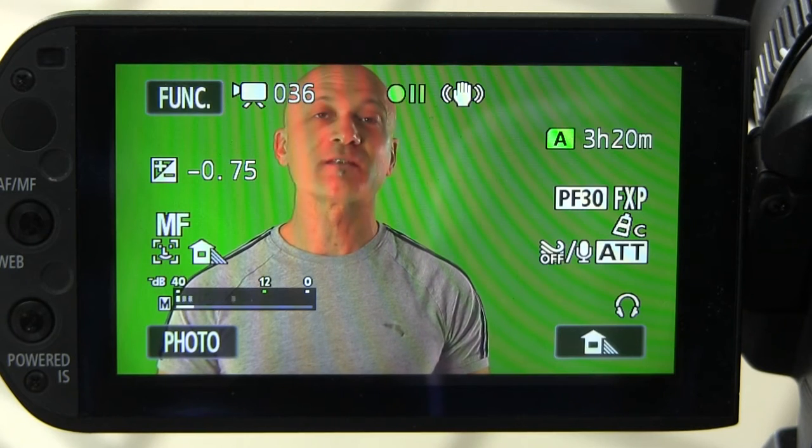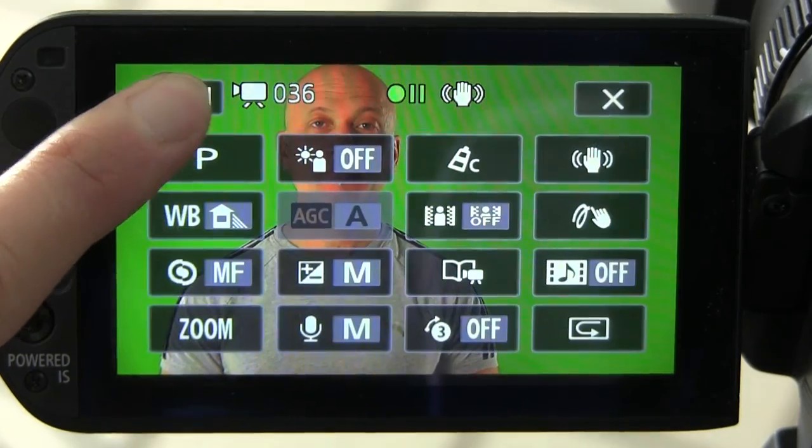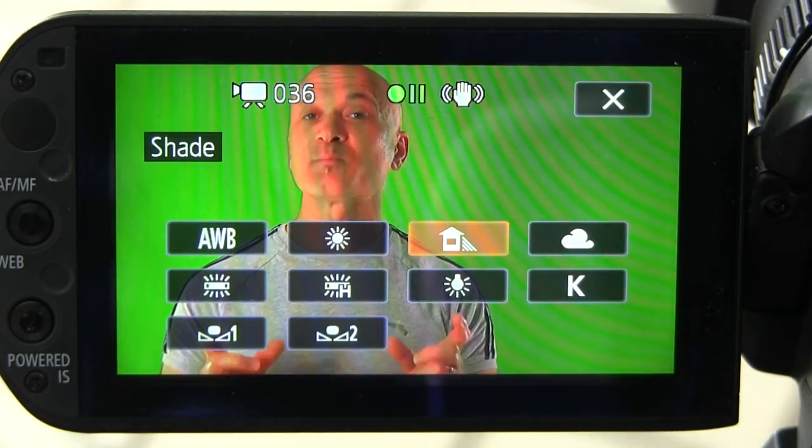I've got the shade white balance back on — you can see this picture is very red shifted. Let's learn how to correct that with the manual white balance. We're going to go to the small camera screen to set it. The first thing you do is get into the white balance menu and find the white balance icon.